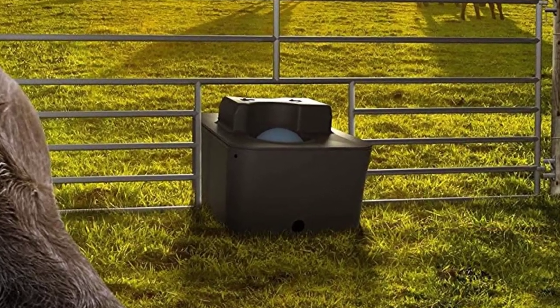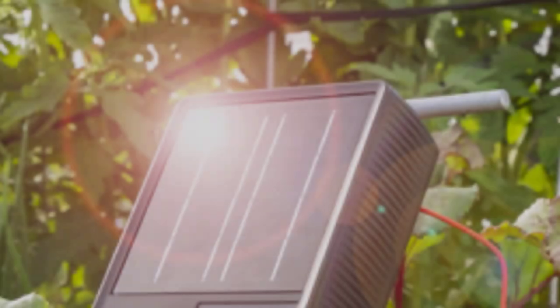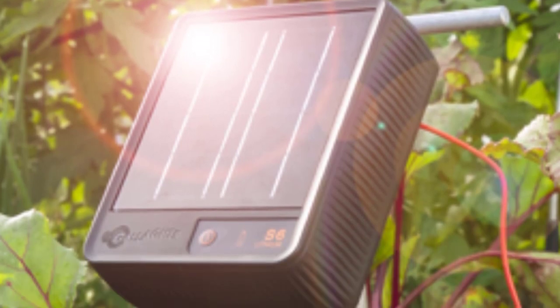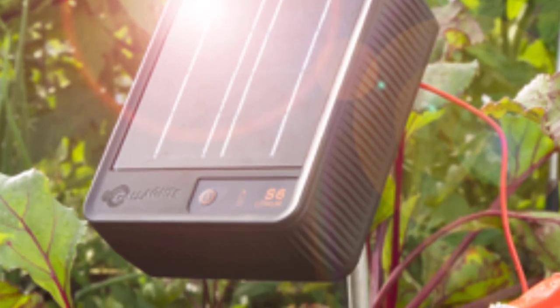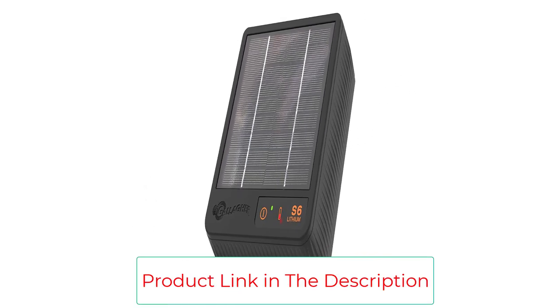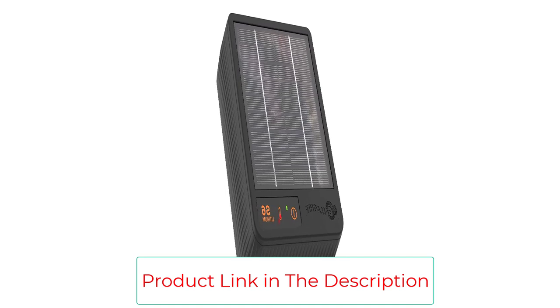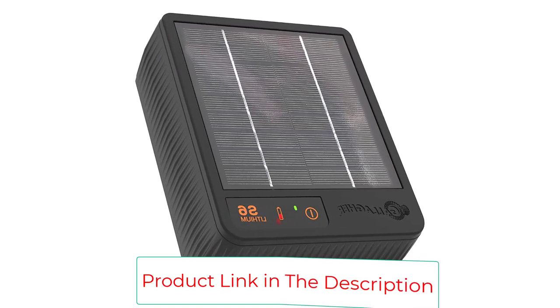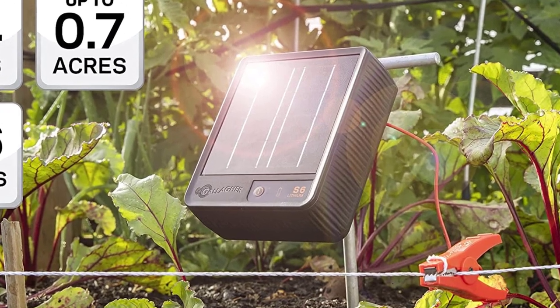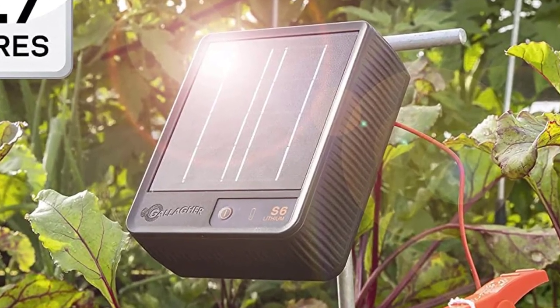The Gallagher S6 fence charger is a portable, super tough unit that's quick and easy to install, and comes with built-in solar panels and an internal lithium battery. Simply mount on a suitable steel rod and connect to your fence. Gallagher's lithium battery, high-efficiency solar panel, and smart digital control provide reliable power in harsh low-light conditions — set and forget for reliable power 24/7.